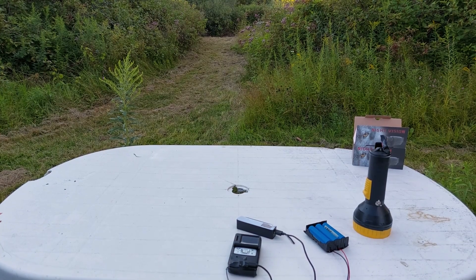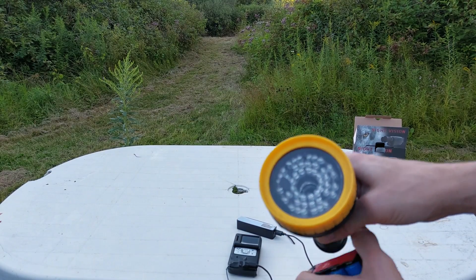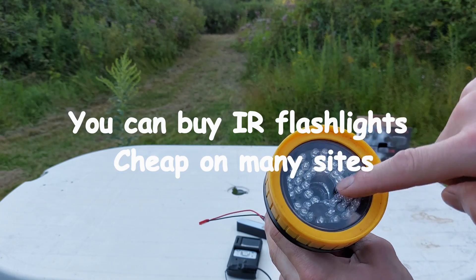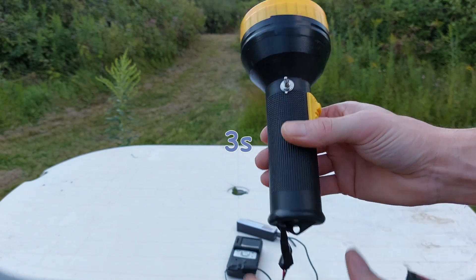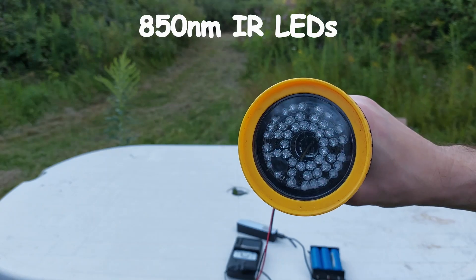All we need now is our IR flashlight. What I've done is put an IR array that you'd find inside of a security camera into an old flashlight, with a switch on the side. The IR array is 12 volts, so we need at least three lithium batteries — or you could use a LiPo inside. I've run a wire out and now it's on, slightly glowing.